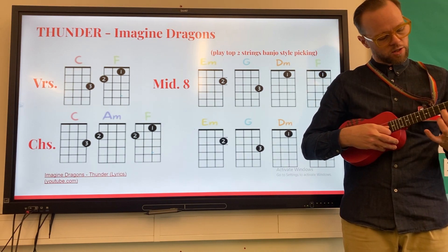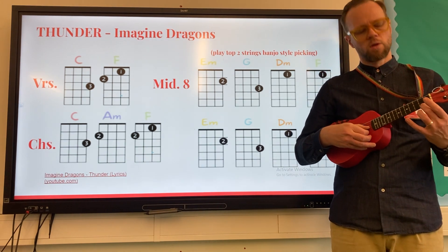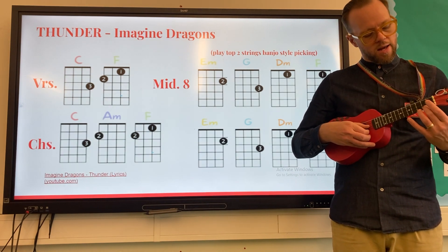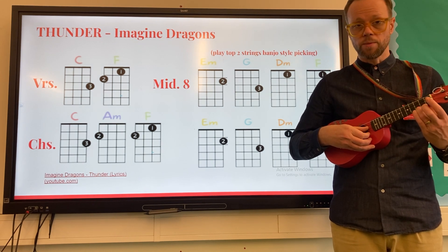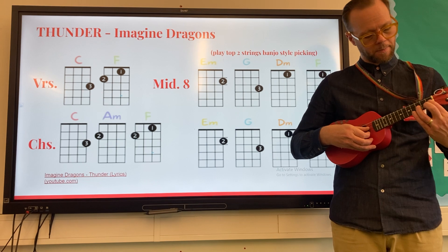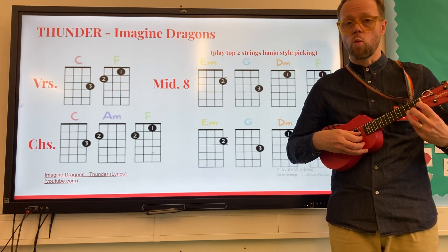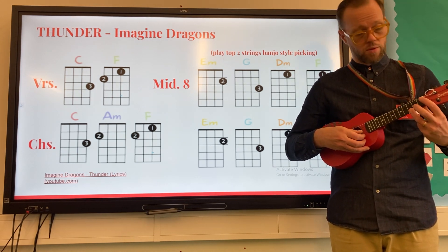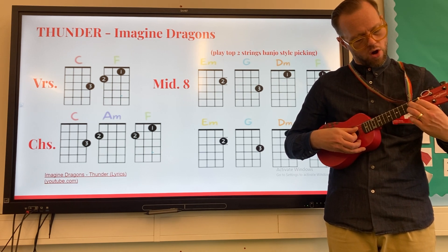Finger number two, your middle finger, is going to go on fret number two to start with. Get ready — one, two, ready, go. Part one, next one, part two, part three, part four, back to the beginning, part two, part three — this time make it to a G7 chord.